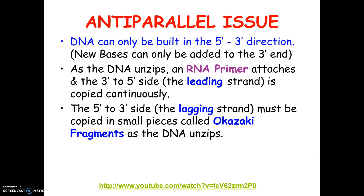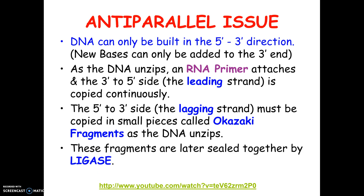This side, because it's building more slowly, is called the lagging strand. These little pieces are called Okazaki fragments, after the guy who discovered them. Eventually when the whole thing is done, you're left with little fragments on one side. So a special enzyme called ligase comes in and seals up the gaps, because the primers leave. One side got copied in order all the way down; the other side got copied in little pieces, and then ligase fills in the gaps.